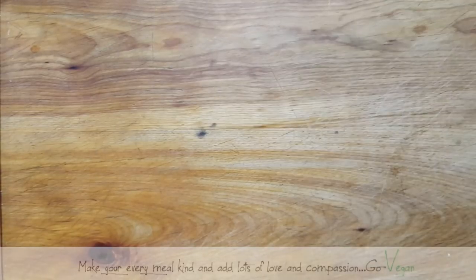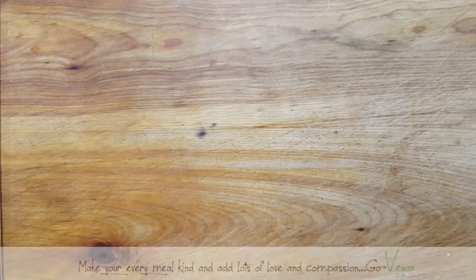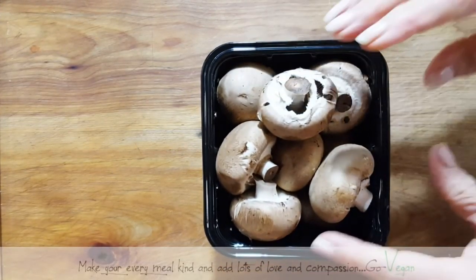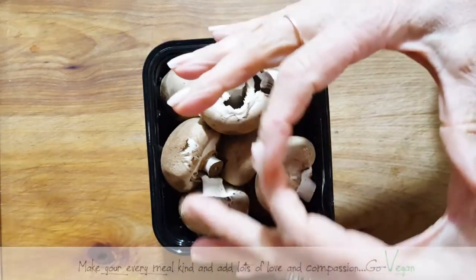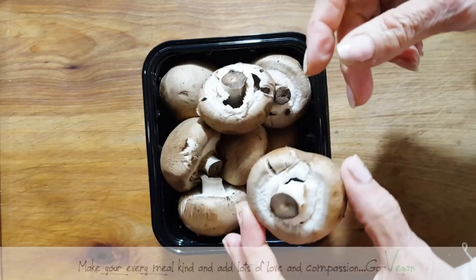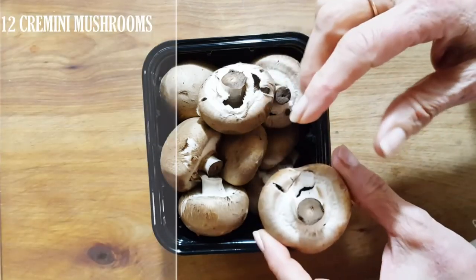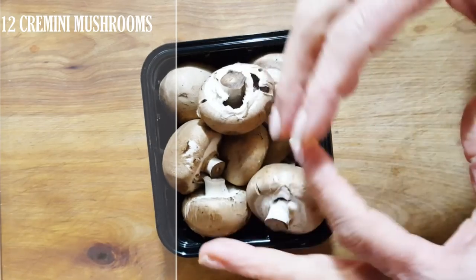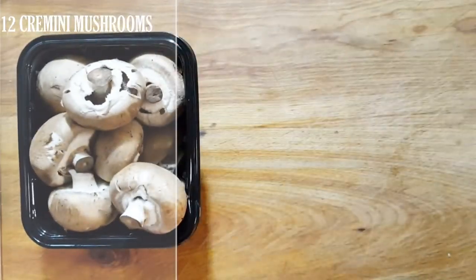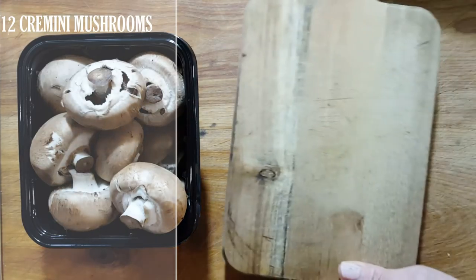Good morning everyone! Today I'm going to show you one of my favorite raw dishes. We're going to make stuffed mushrooms. You can make them with large portobellos, or if you're having a little party or get-together, it's nice to use these small ones. Otherwise you could take the same recipe and simply make a large portobello for yourself.